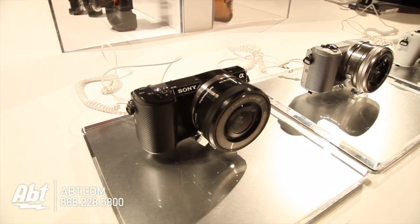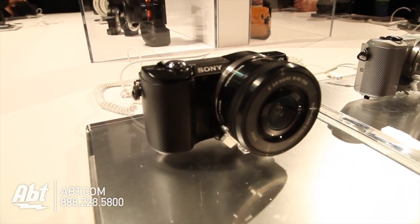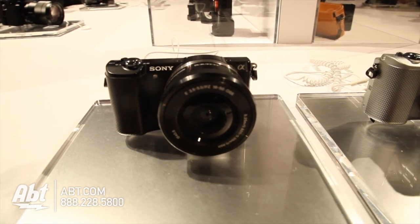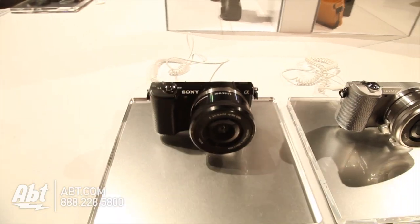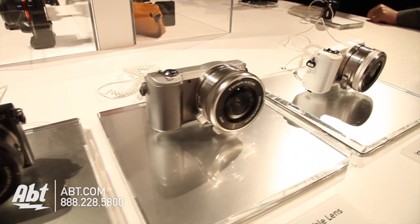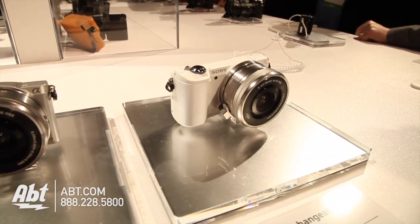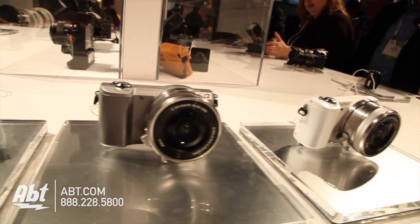So here we have a replacement to the NEX3 — it's called the A5000. What's unique about the A5000 is it's their entry-level mirrorless interchangeable lens camera. A lot of people want that professional-looking quality, they want a camera where you can change lenses, they want that really good depth of field, but they don't want to carry around a big camera anymore.